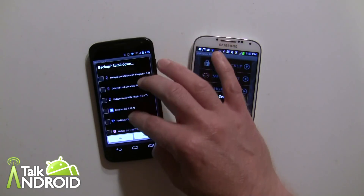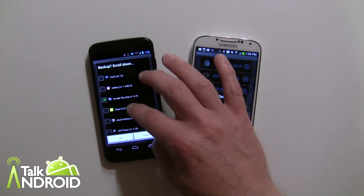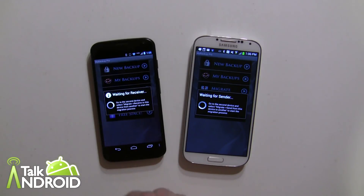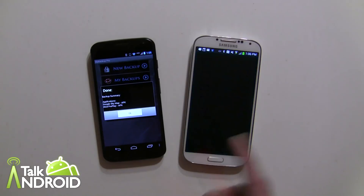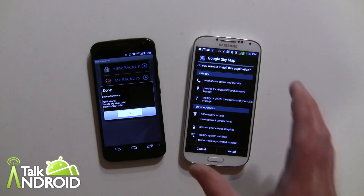I'm going to select a couple of apps that I know aren't on the new device: Google Sky Map and MLB Preplay. We'll select those two to show you exactly what happens. We'll go ahead and hit OK, and now it's waiting for the receiver — and there they are, both apps are going over. Now this is what happens with apps: you still have to install them and approve all the permissions.